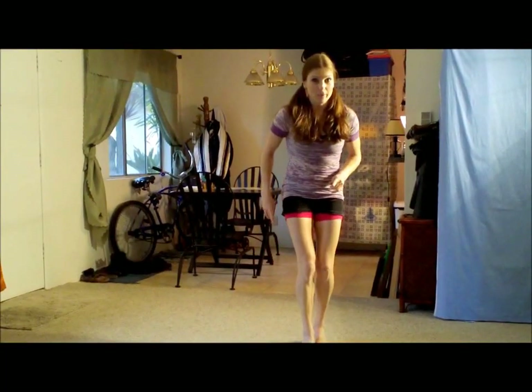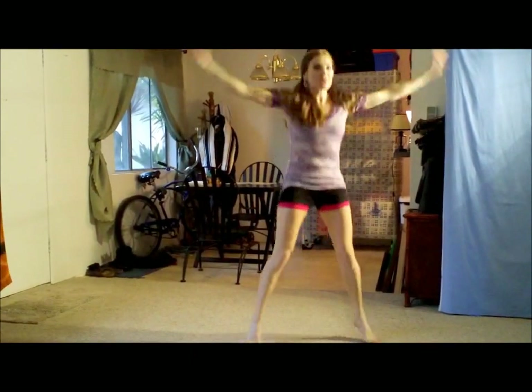Okay, so let's get warmed up. Let's just do some jumping jacks here. Keep your stomach really, really tight, as always. Stay nice and light on your toes.